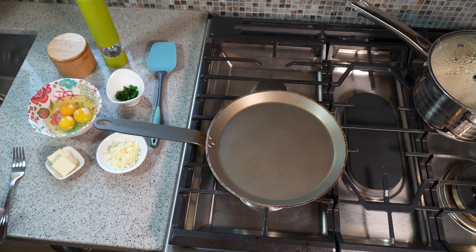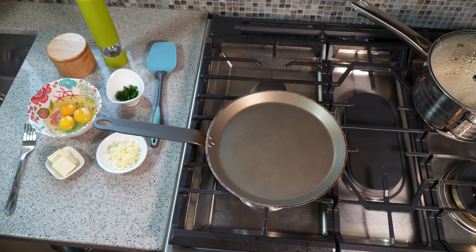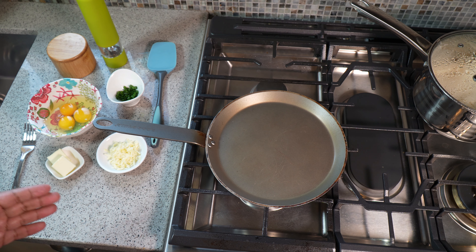Egg omelette — it can be very simple and it can be a bit technical with a ton of ingredients, depending on the flavors and textures you like. Egg omelette three ways: today we're going to do the very basic version, next Sunday we'll up the ante a little bit, and the Sunday after that we're increasing the level of flavors.